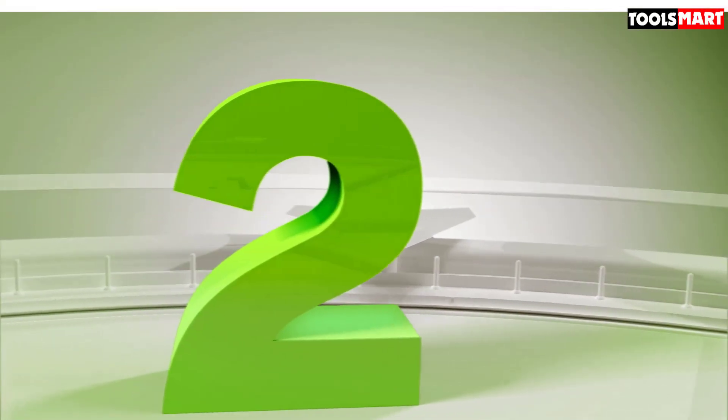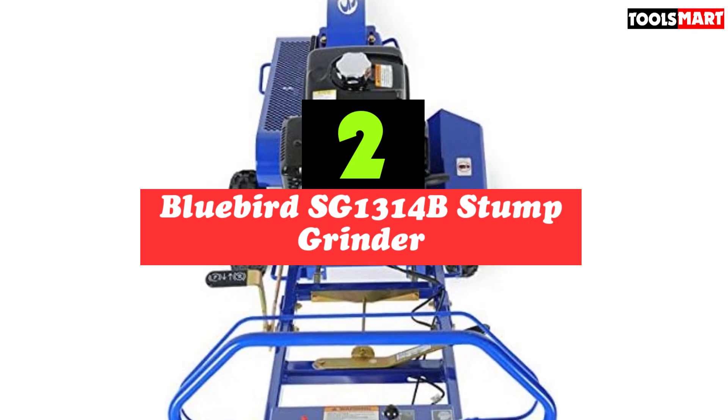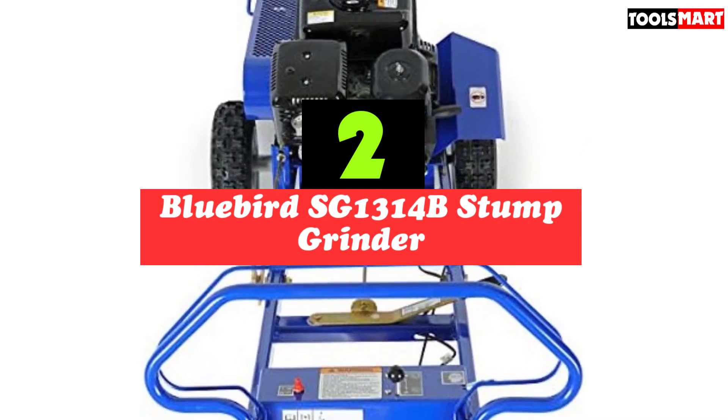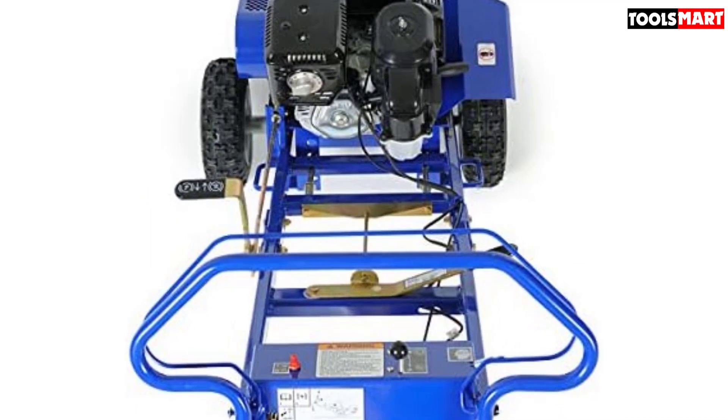Second on our list is the Bluebird STG1314B Stump Grinder. The Bluebird STG1314B uses the latest technology to deliver remarkable cutting speeds with the lowest possible power, and has an astounding cutting depth that can reach deep root systems.